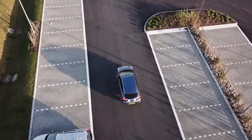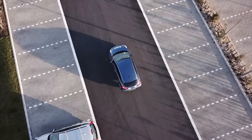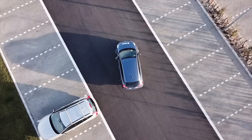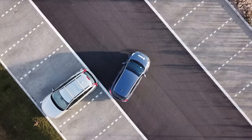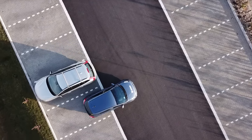If possible, we would normally choose to park in a bay that has empty bays next to it, as this allows more room to manoeuvre the car. However, if the car park is very busy, we might have to park in a bay next to another vehicle. We will need to be extra careful, so we drive very slowly to ensure we don't cause any damage.